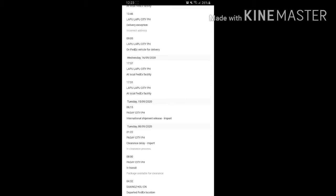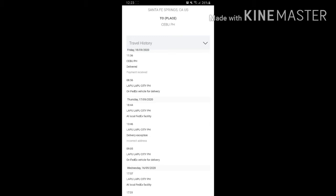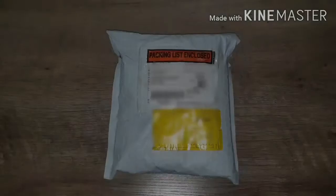It reached Cebu and on September 18 I got a call — but there was a hiccup because Angelus had entered a phone number with a missing digit. The initial delivery attempt failed, so I had to call FedEx, explain the situation, provide the correct number, and the next morning it was delivered to my home.